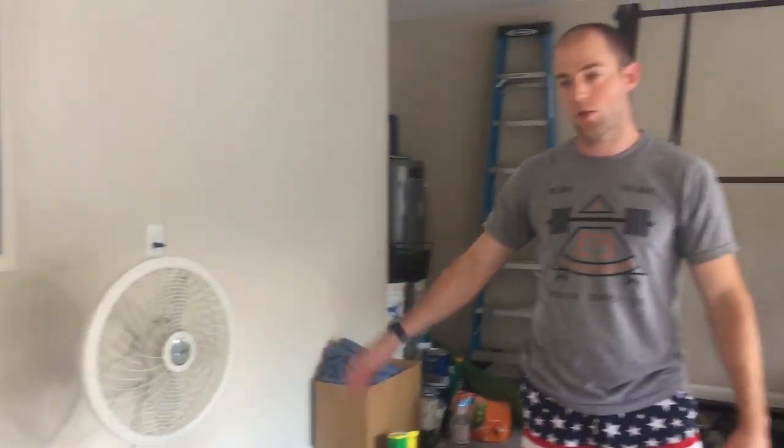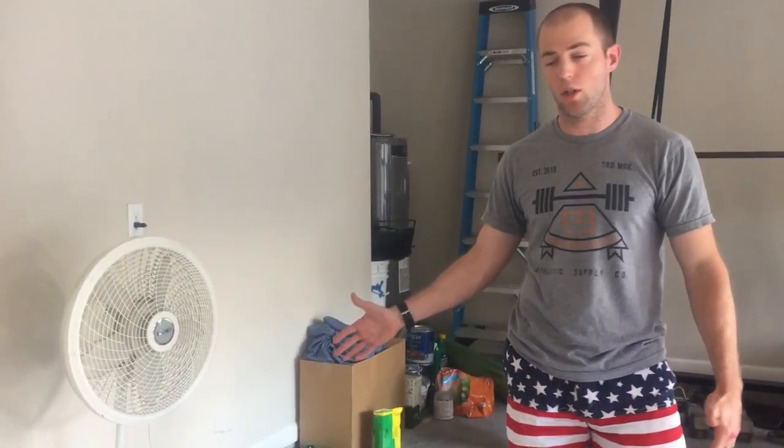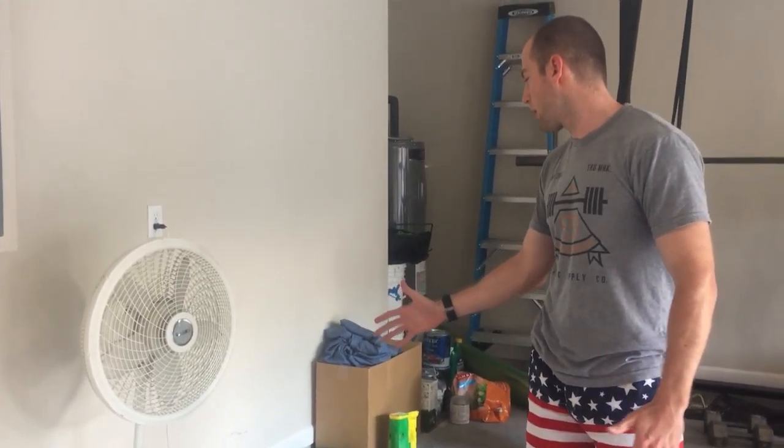I've got a fan. We're here in Florida, so if it gets hot — even if it doesn't get too hot — I recommend some sort of ventilation to just keep air moving around.